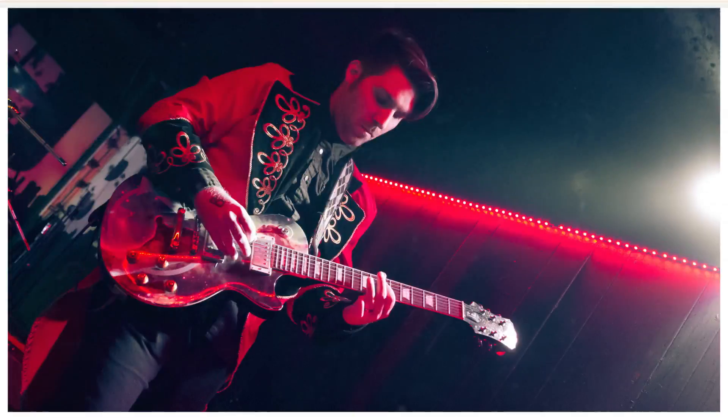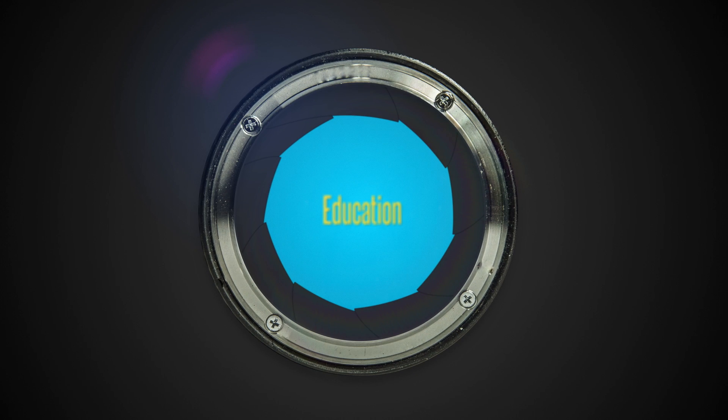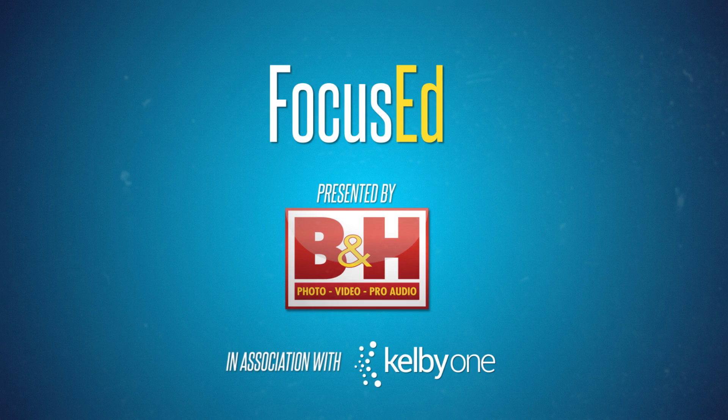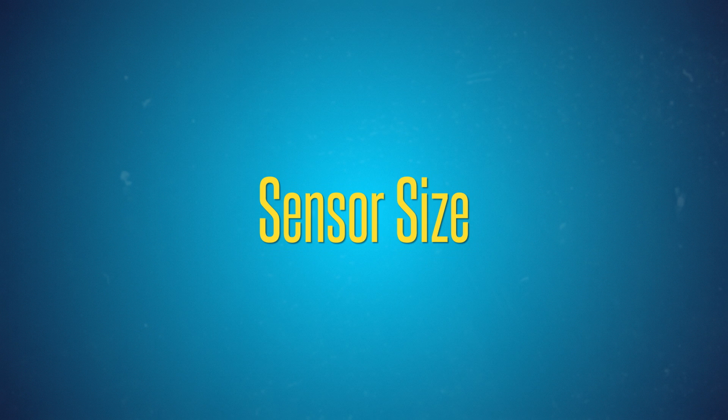Hi, I'm Larry Becker, and this time we're focused on sensor size. Focused is here because really understanding your camera makes you a better photographer.